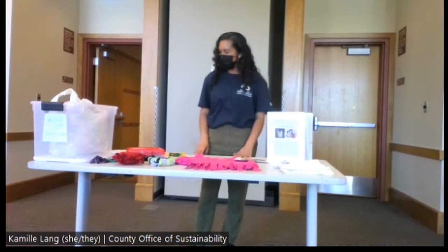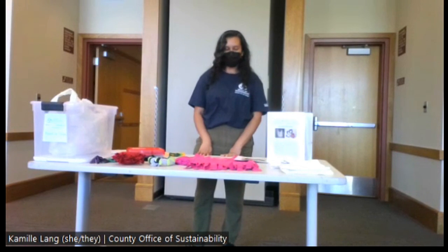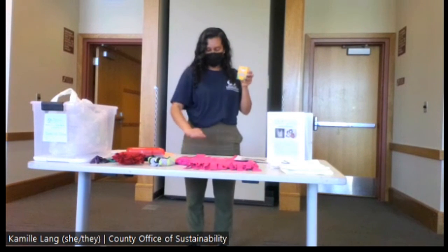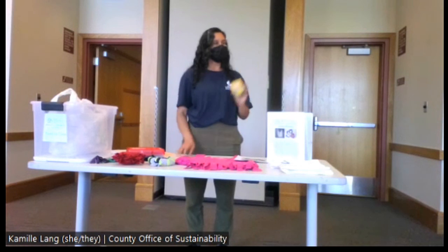That's the Tees to Totes and Pet Toys kit — tackling fast fashion and waste problems. The chalk is just used by participants as a guide for their own cutting. Awesome.